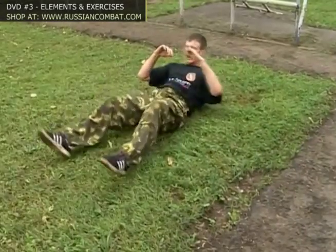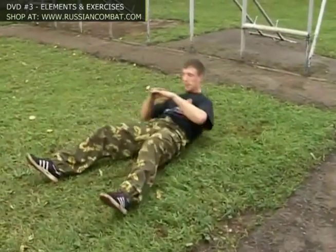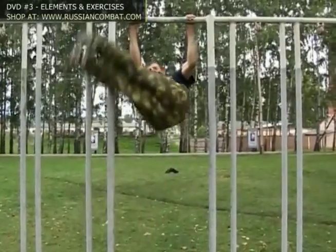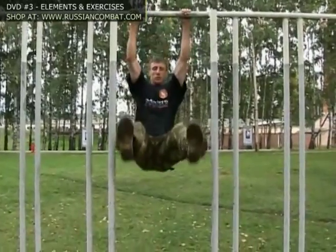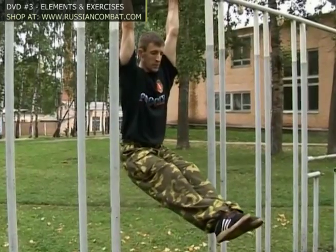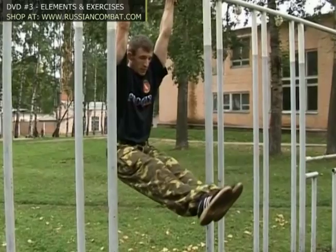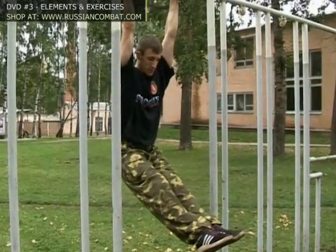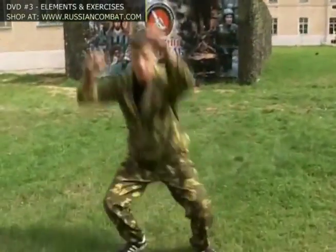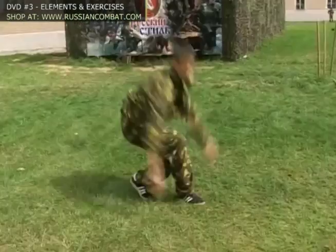The next group of exercises targets the abdominal muscles. These exercises are not just about strengthening the abs — they prepare you for hand-to-hand combat, tone your entire body, and improve your strength and respiratory function. Slow pull-ups build muscle mass and develop endurance in the shoulders, arms, forearms, and back. There are two ways of doing them.